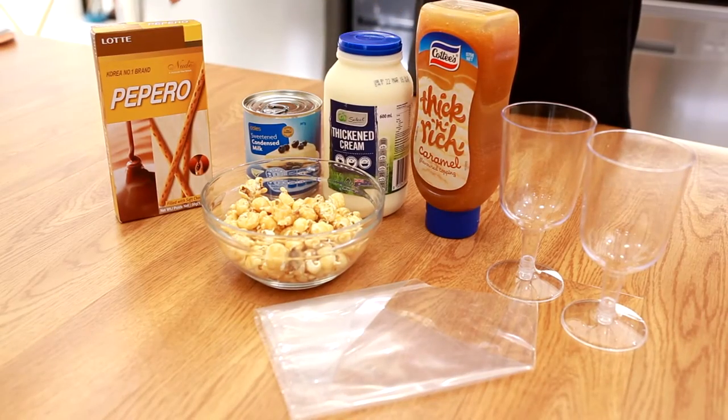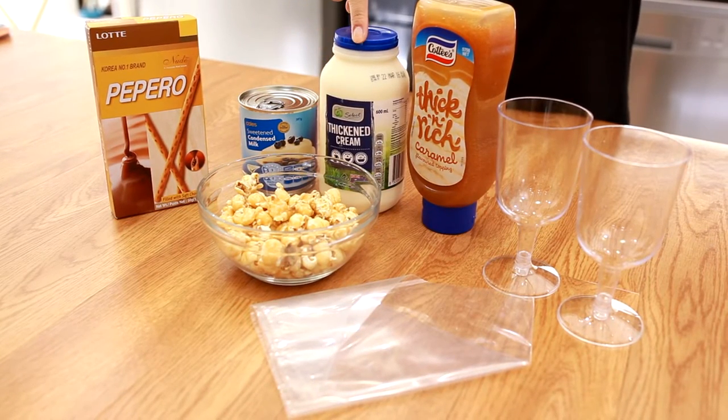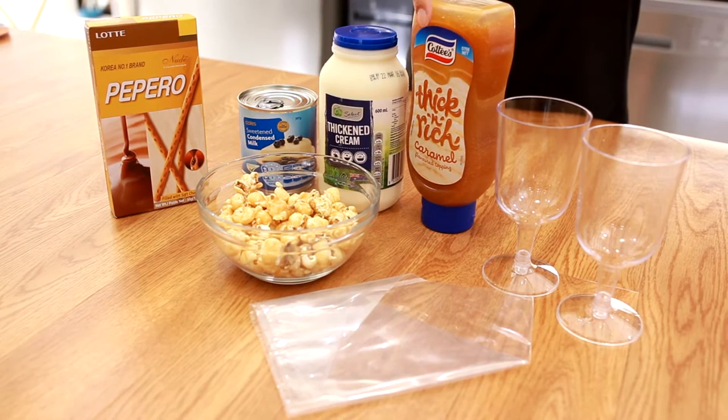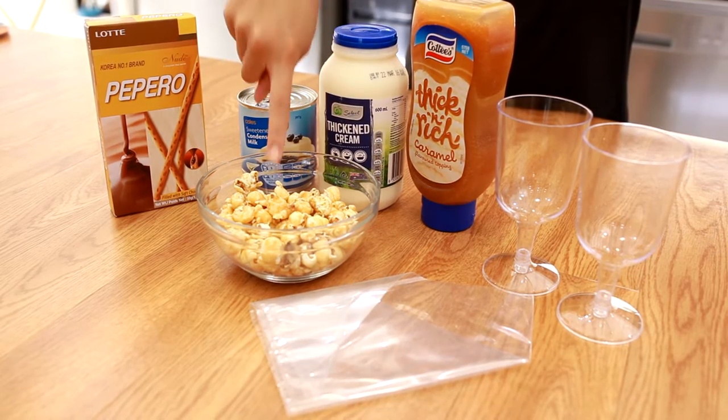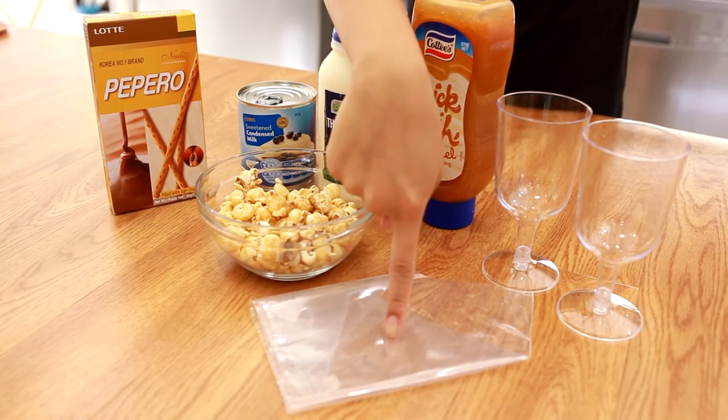The ingredients that you need are some wafer sticks, condensed milk, thickening cream, caramel sauce, caramel popcorn, some dessert cups, and a piping bag.